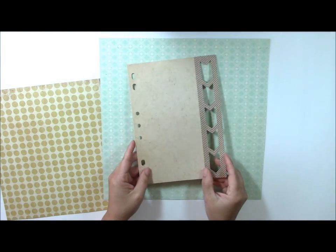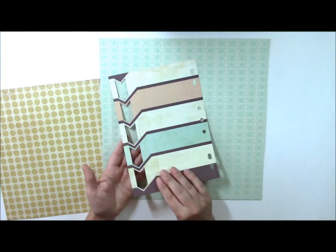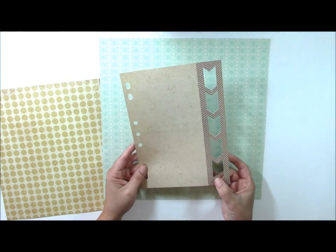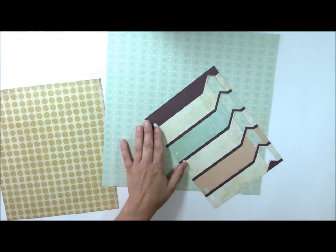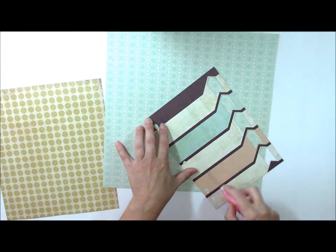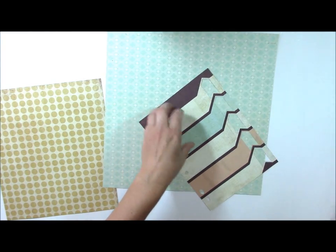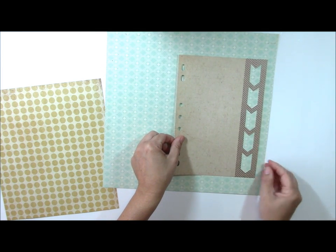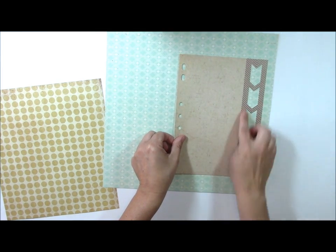I'm also going to be using some mini album pieces from Basic Gray as well, and I loved the arrow cutout. Let's go ahead and attach this to our layout — it's just going to peek out a little bit so you can see these arrow pieces.